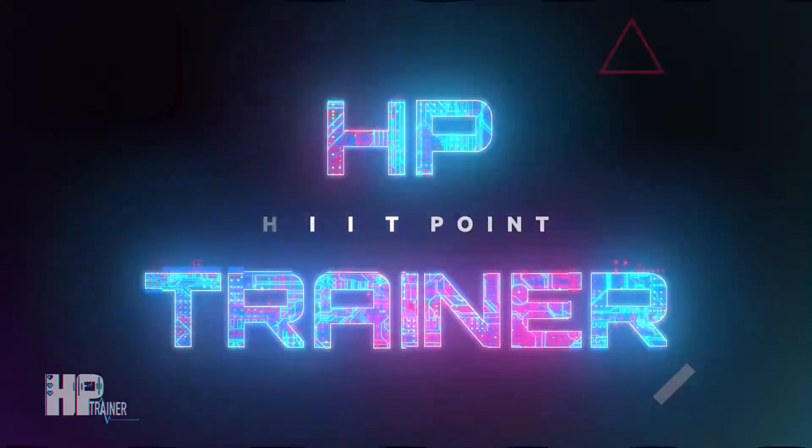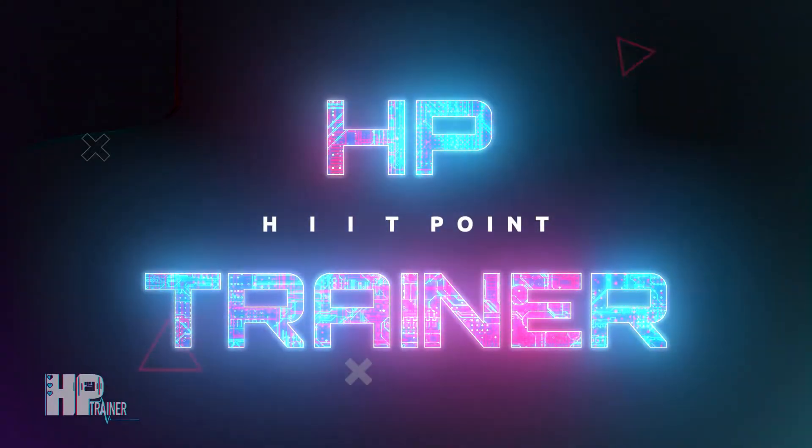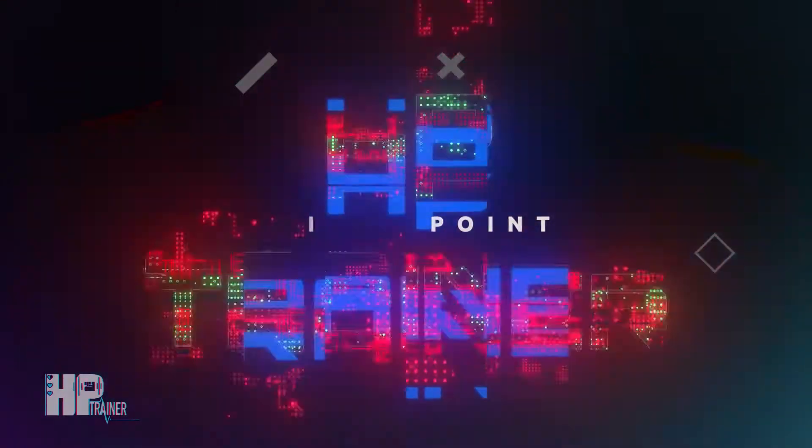Oh hey guys! We're doing a core workout today. Welcome back to the nerd space! Today I have a very random, really quick core challenge for you.